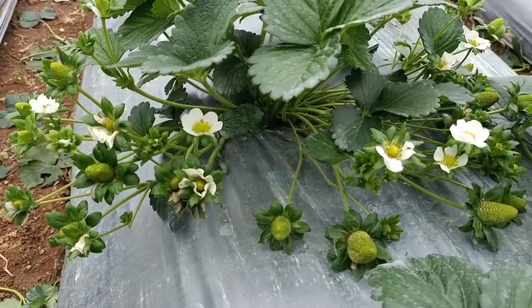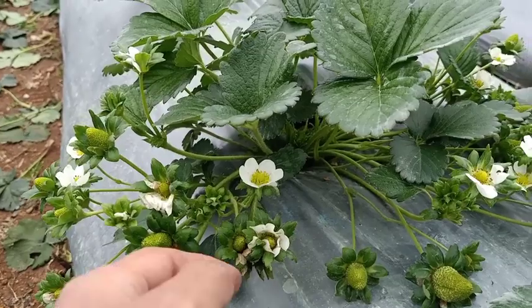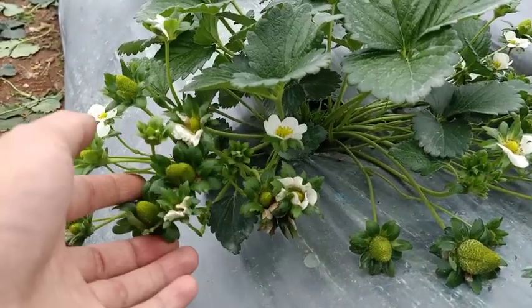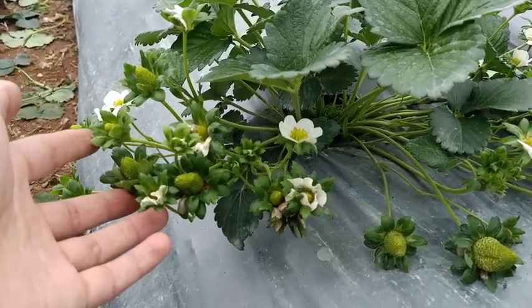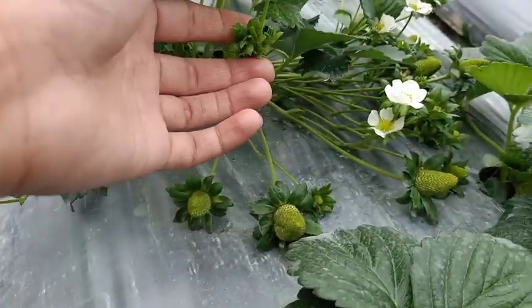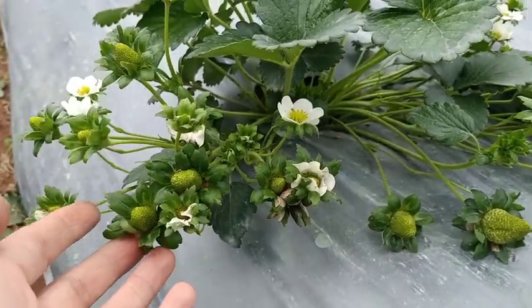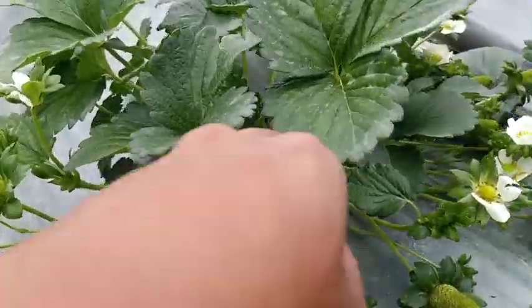Here's the result of our pruning and pinching. We pruned and pinched the first flowers two weeks ago, and this is now the result. As you can see, the flowers and fruits have multiplied compared to the last time. The crowns have also multiplied.